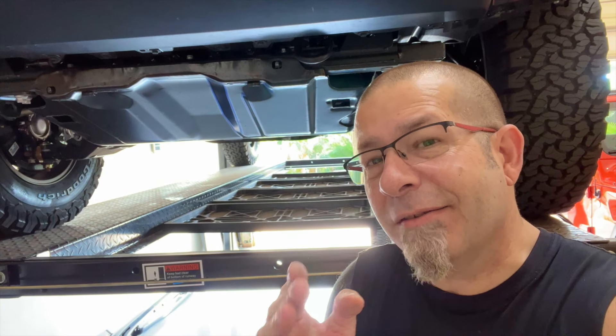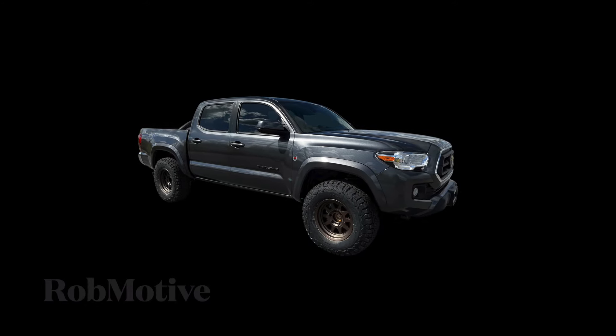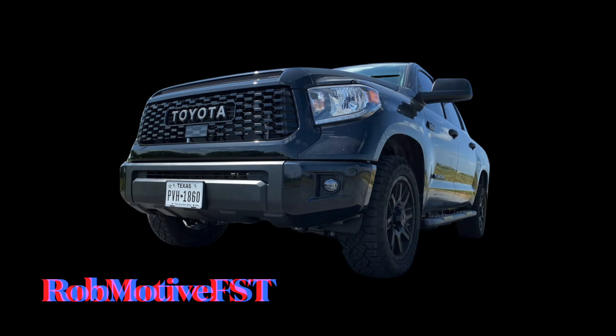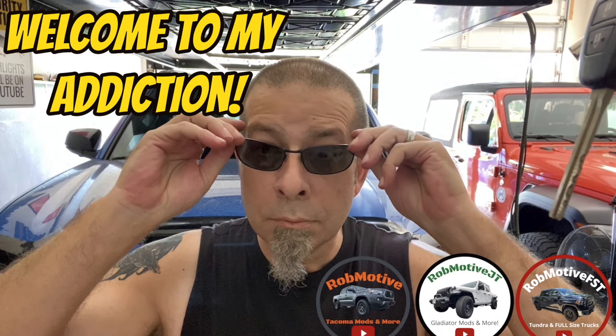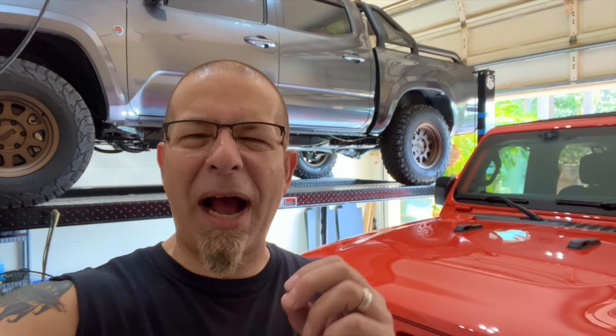Good morning everybody and welcome back to Rob Motive. Today I'm going to be installing my customized Toyota Tacoma TRD Skid Plate. It's sitting right down there, and by customized I mean I painted it black and added the TRD lettering in orange across the top, just to give a little bit of pop to the front of the truck.